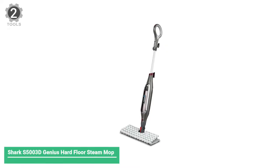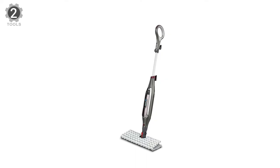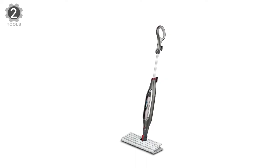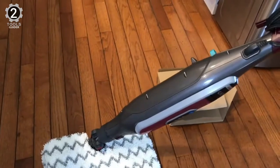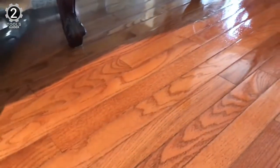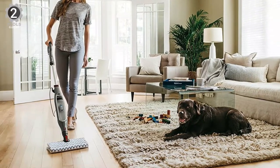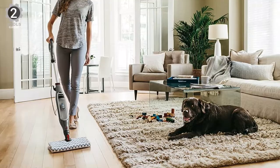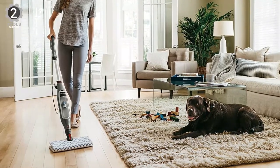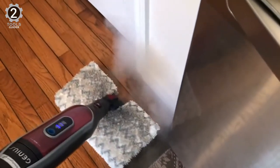Number 2: Shark S5000 3D Genius Hard Floor Steam Mop. The Shark S5000 3D Genius Hard Floor Steam Mop is highly regarded. While it works on various floor types, this mop cleaned dirt and debris off hardwood floors even when they didn't look dirty. It has three steam settings, including a steam blaster option to target tough messes and dirty grout, and its double-sided pads make this steam mop stand out.